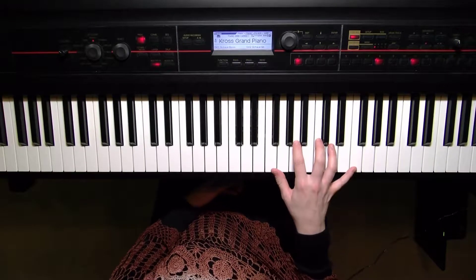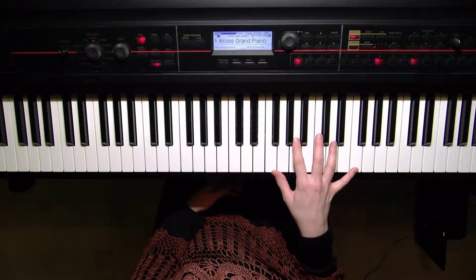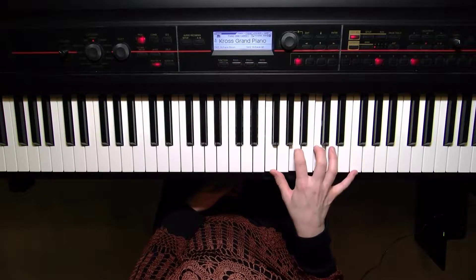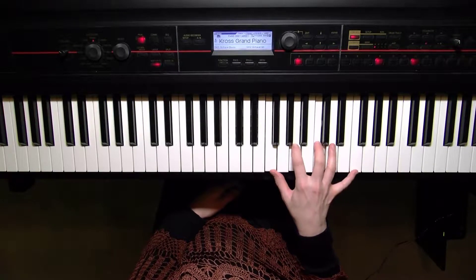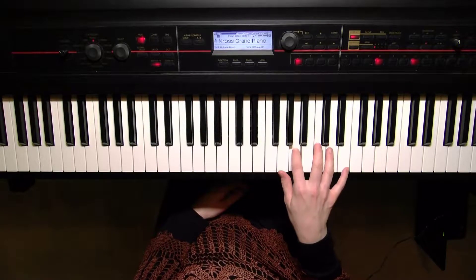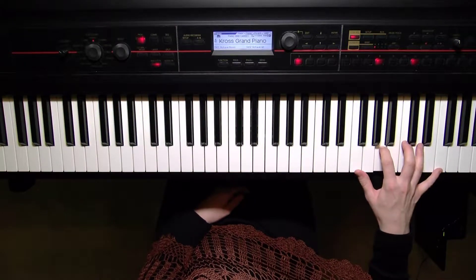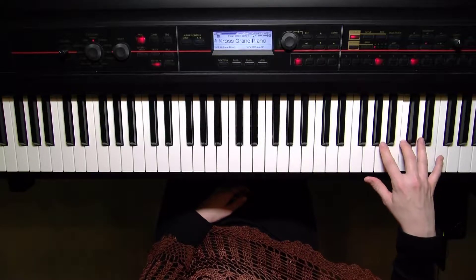Now the F major arpeggio in two octaves — we'll do a little review and then we'll do it in both hands. The right hand has F, A, and C — that's our chord — so first, second, third, and fifth finger. Here we go: F, A, C, turn the elbow, thumb starts on F again, two, three, five for the very top.